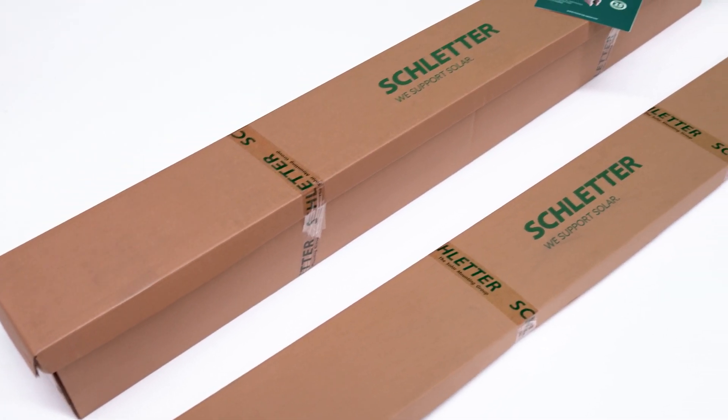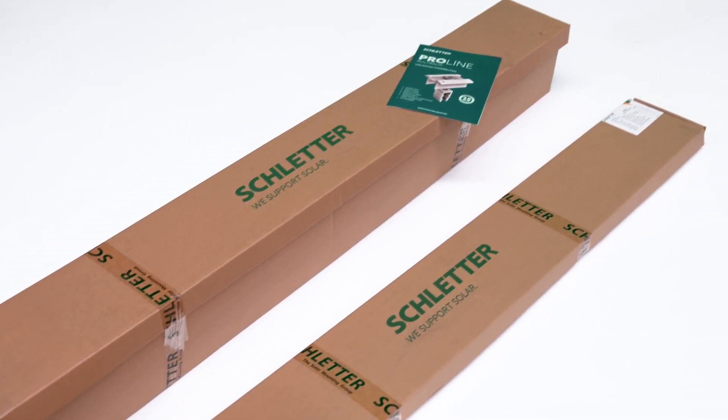SolarJuice will be supporting Schlitter above and beyond — we've decided to take on exclusivity in the tin three-panel kit and also the tile three-panel kit. Thanks to Schlitter for coming here today and explaining all about their kits, especially George making his way out. We're certainly looking forward to supporting the product here and now and into the future. Pleasure Harry — looking forward to a long-term relationship.